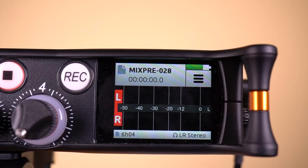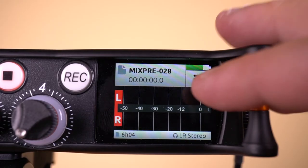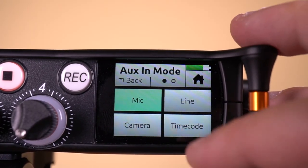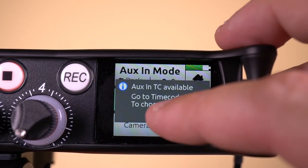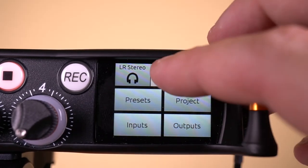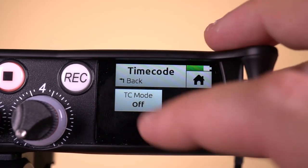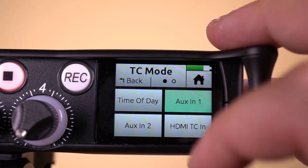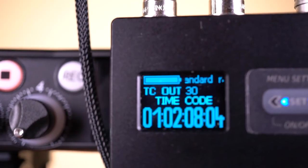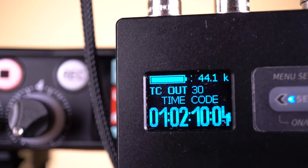To get timecode into the MixPre's via the AUX input, from the main menu go to the inputs menu, then select AUX in mode, then select timecode. Now go back to the main menu and select timecode. For the way my cable is wired, I need to select AUX in 1. On the home screen, you'll see the timecode free running and in sync from the timecode input source.